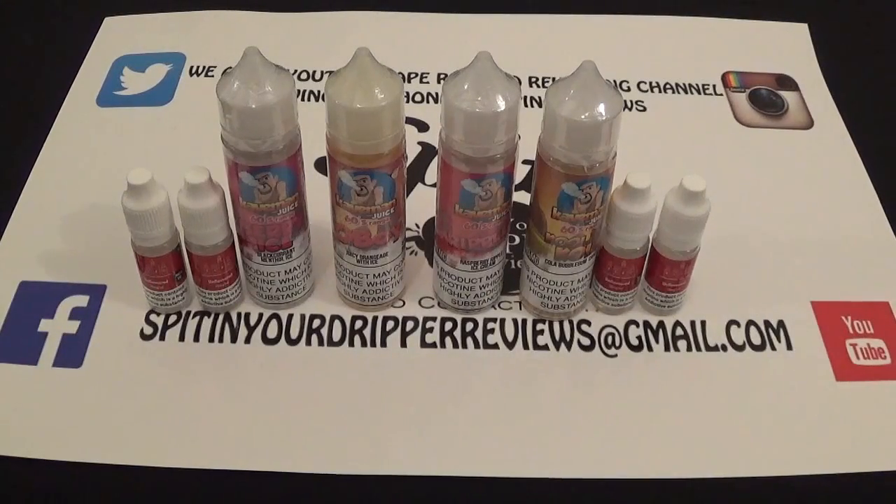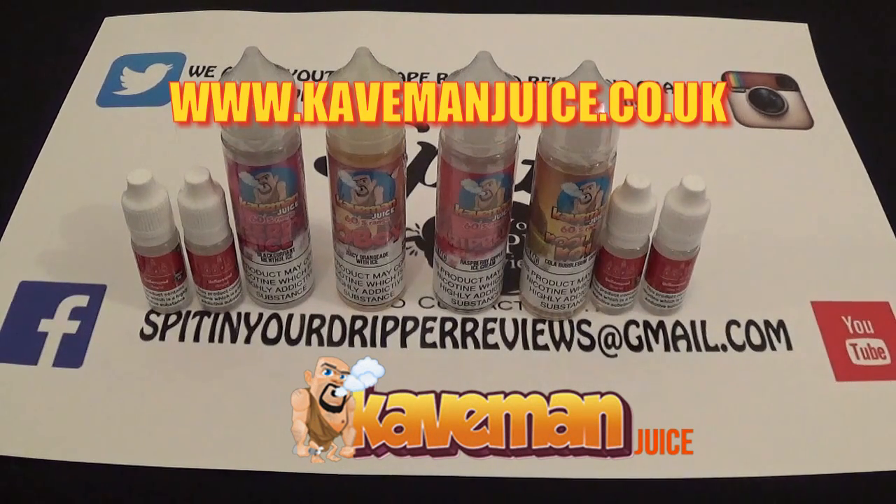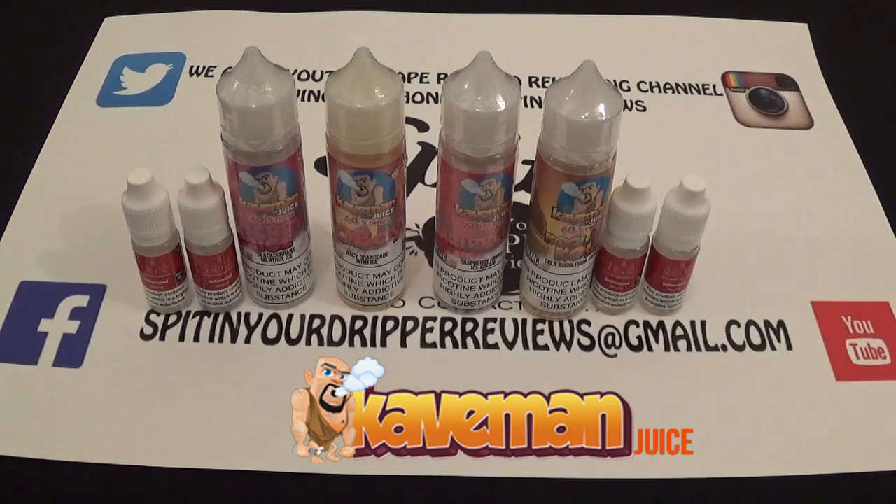Welcome back to Spitting Drip Reviews. Today we're doing an e-juice review on a company called Caveman E-Liquid. You can find them at www.cavemanjuice.co.uk. They're on Facebook, Twitter, and Instagram. Their Facebook group is called The Vapors Cave. They also sponsor the Facebook group Viking Vapors. Big up to Manesh for sending these out for the purpose of review.